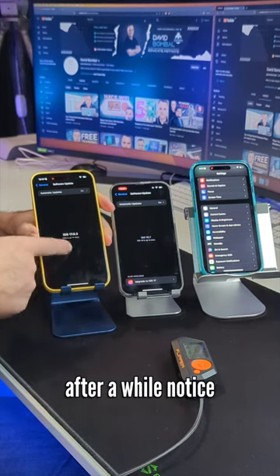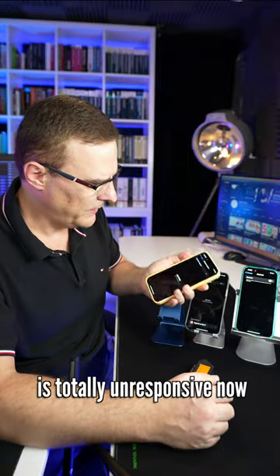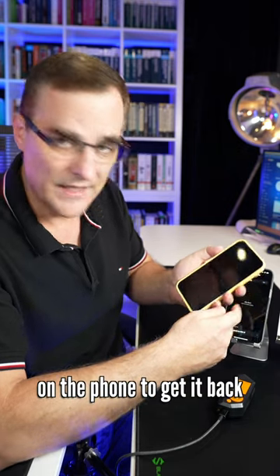After a while, notice I can't do anything on the phone. It's totally locked up. This one still works. This phone is totally unresponsive now — I'll have to do a hard reset on the phone to get it back.